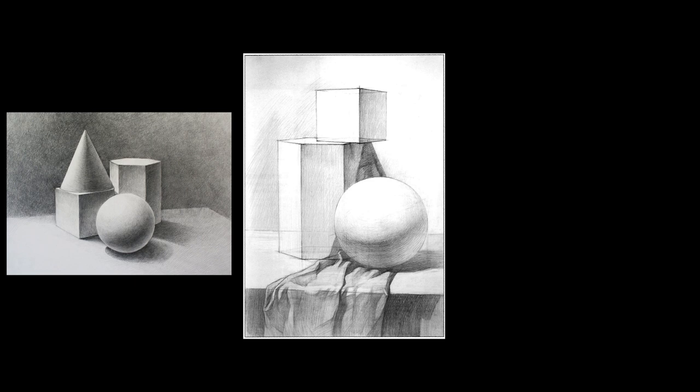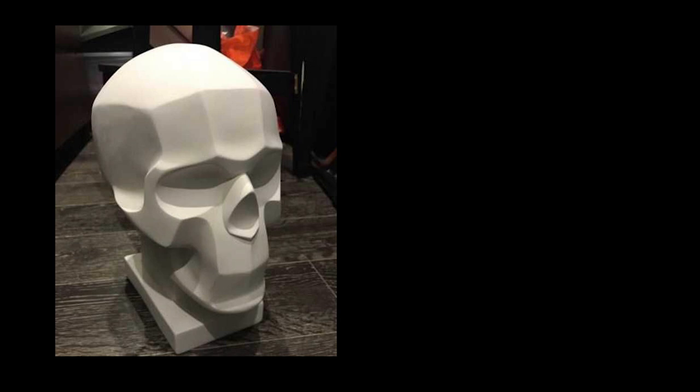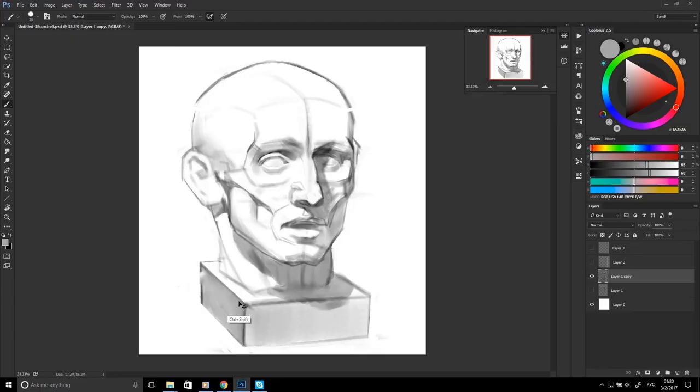After learning those, you can make it more difficult and learn composite shapes — try constructing complex shapes from your imagination using those primitives. Then, since you have a better understanding of light and form, you can start learning simplified skull and face models.